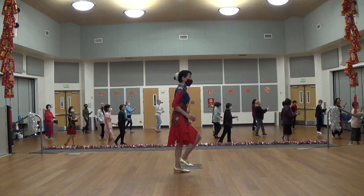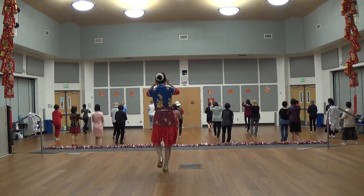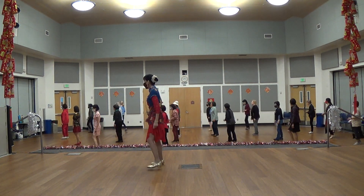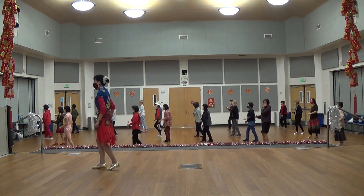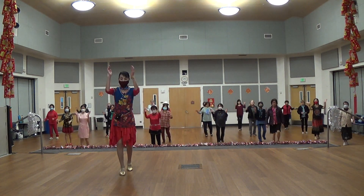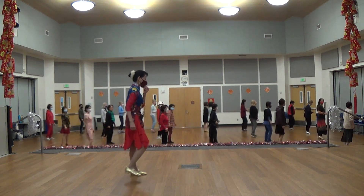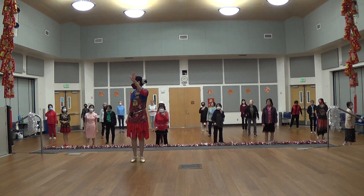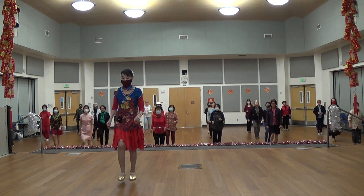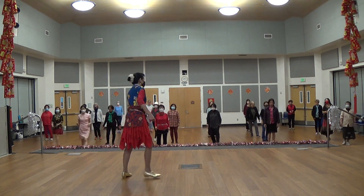One, two, three, four, five, six, seven, eight. 1, 2, 3, 4, 1, 2, 7, 8. 1, 2, 3, 4, 5, 6, 7, 8. The very ending is when we come back 5 times, 12 o'clock, okay? And that time — 1, 2, 3, 4, 5, 6, 7, 8. Finish! So just 1, 2, 3, 4, 5, 6, 7, 8. 1, 2, 3, 4, 6, 7, 8.